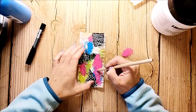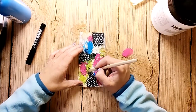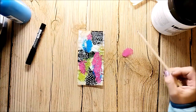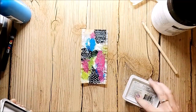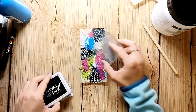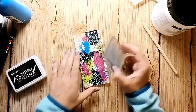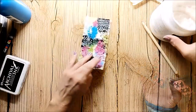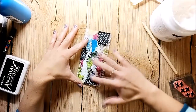I draw some leaves into the wet paint. I also add some background stamping for more interest, and I decide to add some more white space.